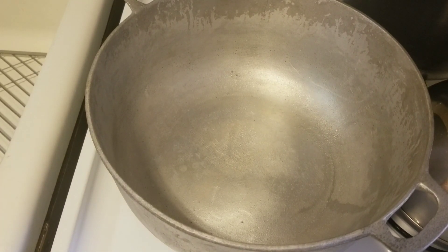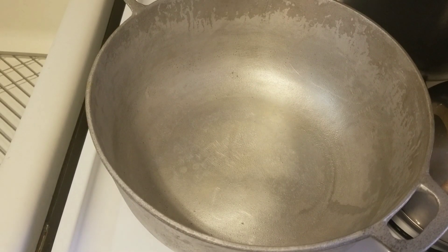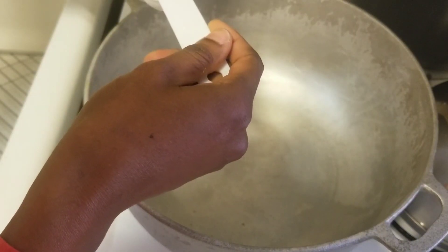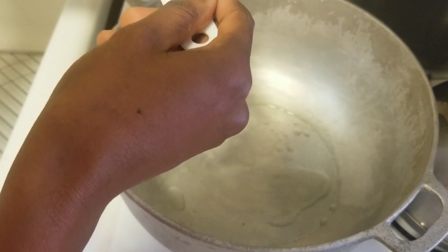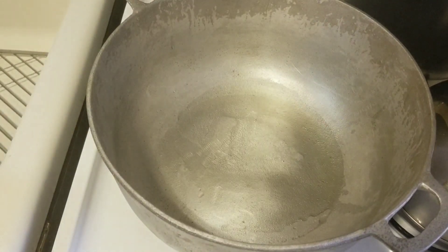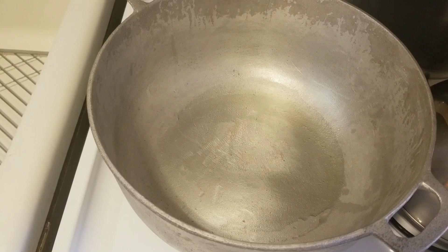Hi guys, welcome back to my channel. So that chicken I seasoned, I'm actually going to make some pillow with. I have my pot here on medium low heat and I'm going to add vegetable oil. It's fine guys, it's fine because the chicken will spring its own oil — just enough to help burn that sugar. You don't have to use the oil if you don't want to. Let that heat up a bit before I put in my sugar.